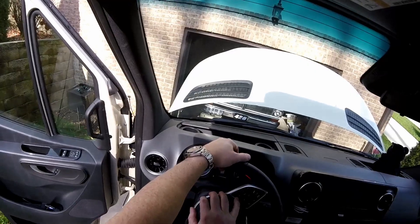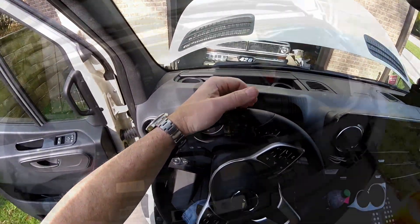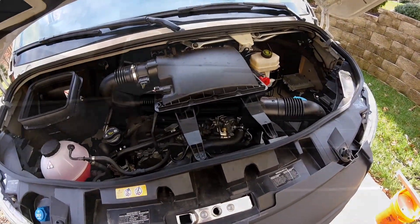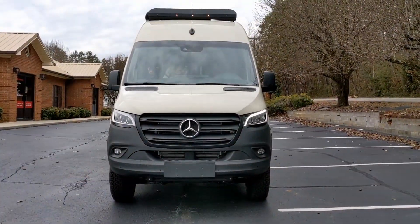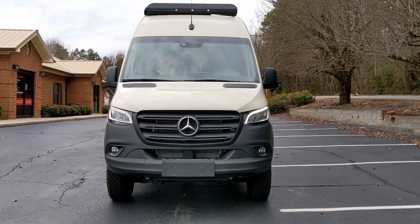When you hit the horn the rig starts up. I have no idea if that's the way it's supposed to be, but it's Mercedes. Put your fasteners back in and enjoy your new horn. That's how it should sound.